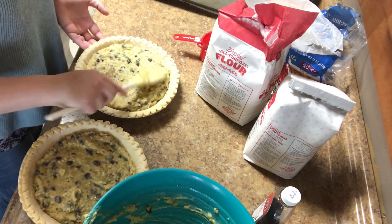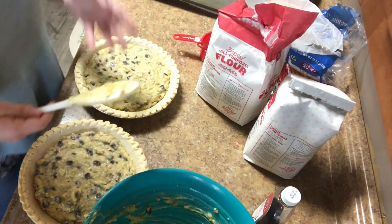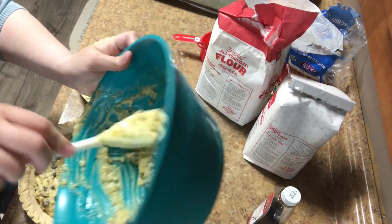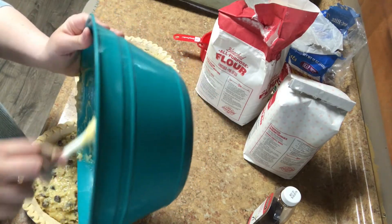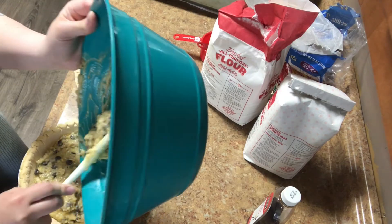If yours has chunks or pieces and you're wondering if it's correct, it probably is. I'm always a little concerned at how soupy it looks, but it always cooks up great.